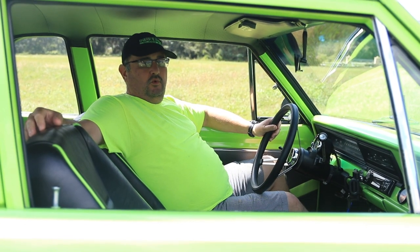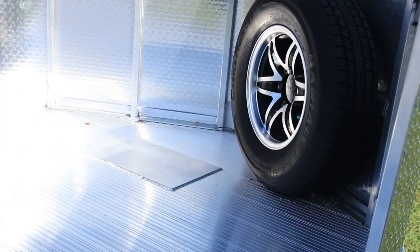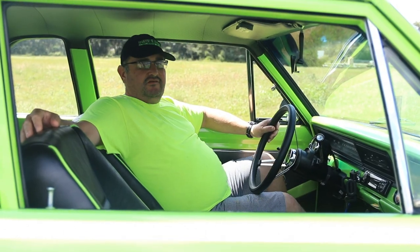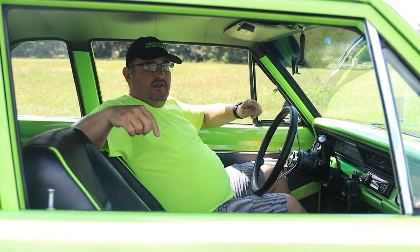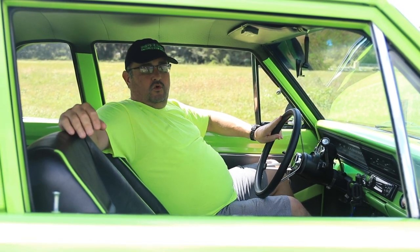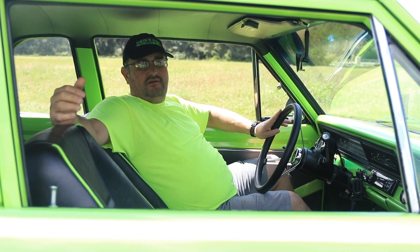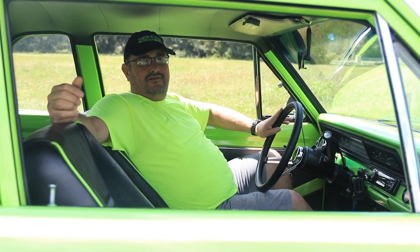This trailer includes a winch plate, a full-size spare, and L-Track. Now, L-Track is not installed in this particular trailer yet because whoever's going to buy it needs to tell us the width of the car and where he wants it, and then we'll install the L-Track to your specs.